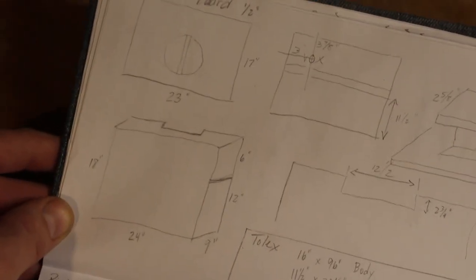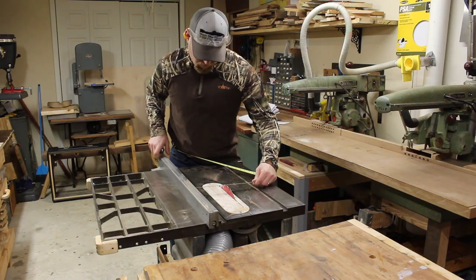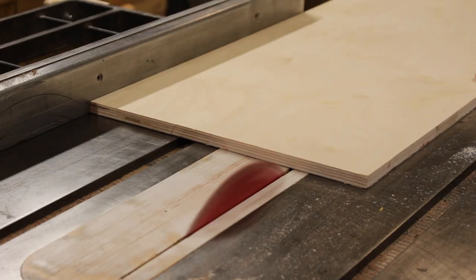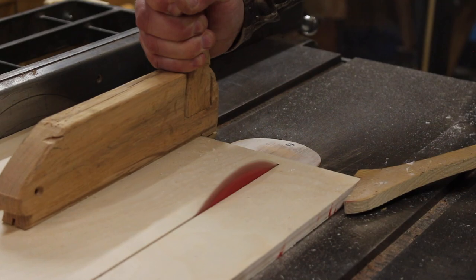Zach talked to me about whether it was possible to make this cabinet in a 1x12 version. Our goals were to create a cabinet that was more vintage correct with the right look and proportions, but also one that was lighter, because the original was made of 3/4 inch MDF. In this case, we're going to use half inch birch for the actual cabinet and 3/8 inch for the baffle board.